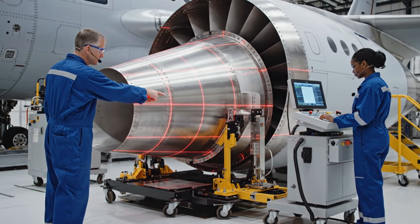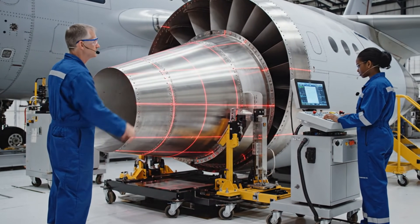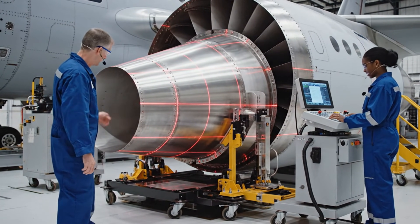We need another micro-adjustment on the starboard side. Adjusting the jig now. The lasers are converging. Perfect. We have alignment.